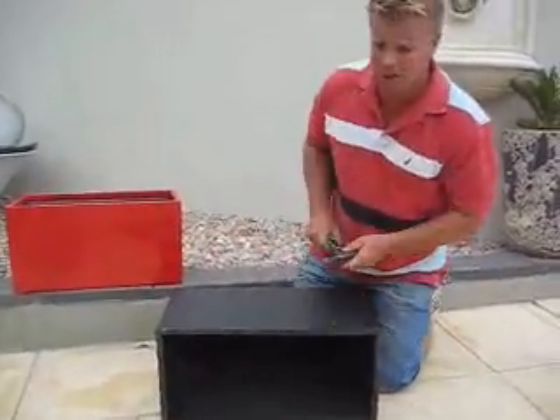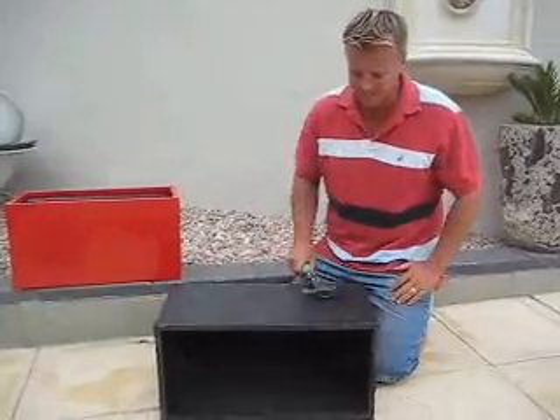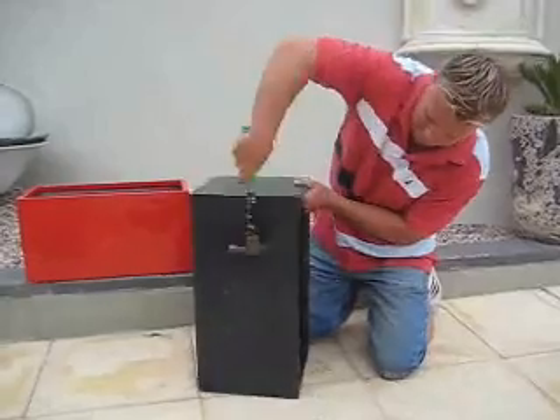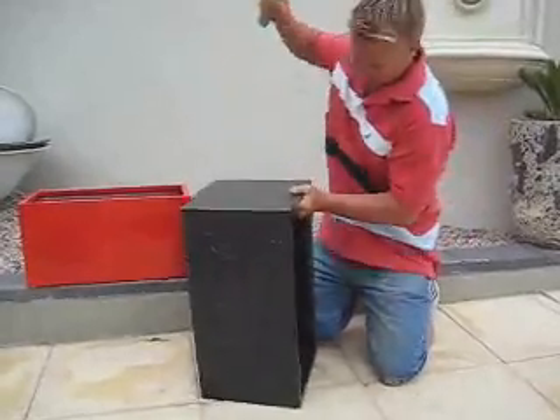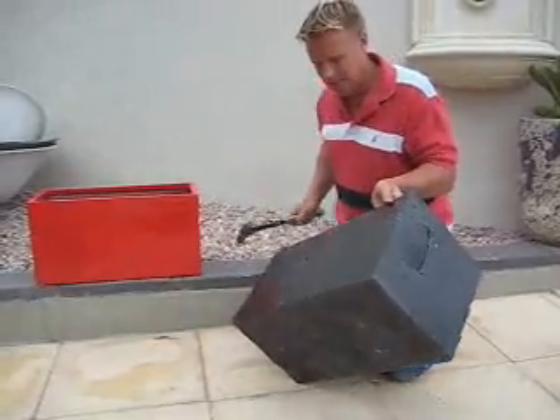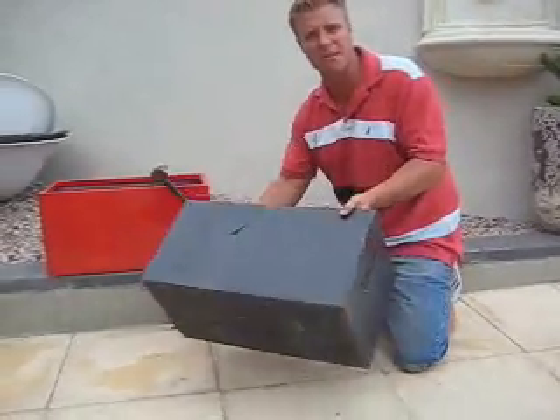Now of course I'm going to be able to smash it, but it's just not going to be able to take knocks. So you can see they're quite strong. I'm hitting that with some force.